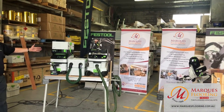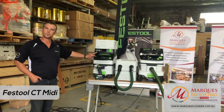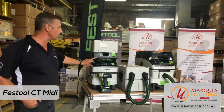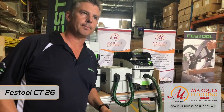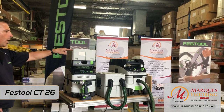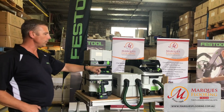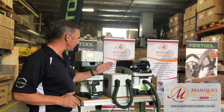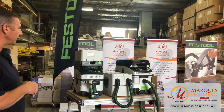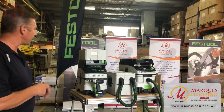On display today we have our new CT Mini, which has just been released to market only six weeks ago, and our new upgraded 26 litre. Both have the new thermal overload protectors and new mesh hosing, which allows more flexibility and eliminates rubbing against your work.